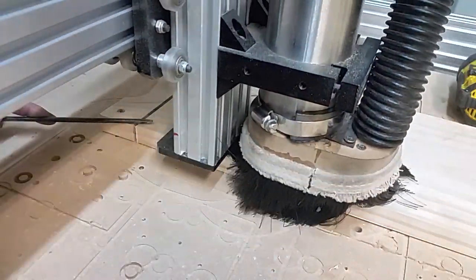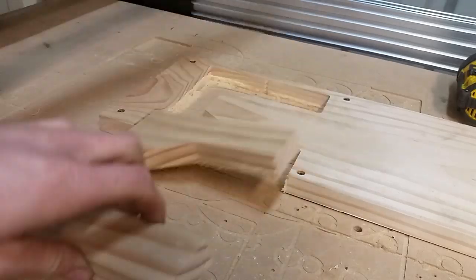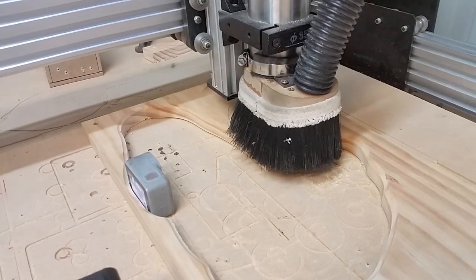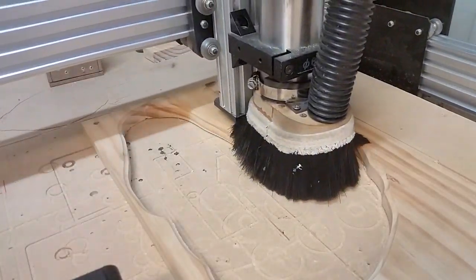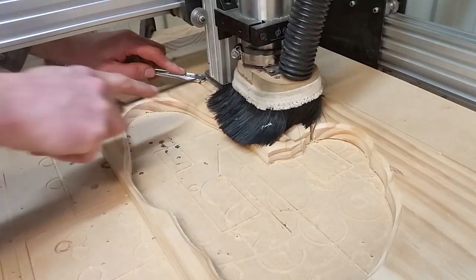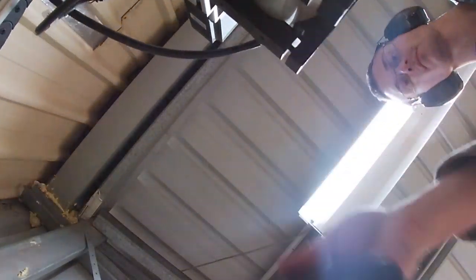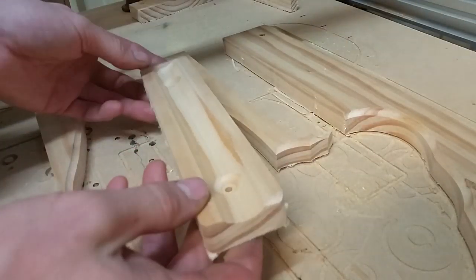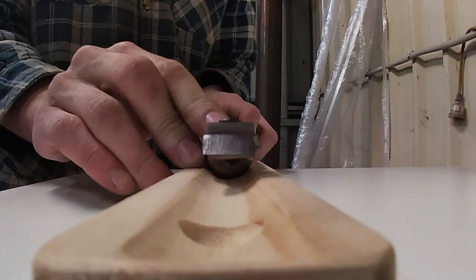I'm chasing this part with my ninja sticks to prevent the part moving as it comes free. I deliberately avoided tabs because they're a pain. Here I'm playing with 3D toolpaths to make a scallop. And that's the scraper storage sorted.